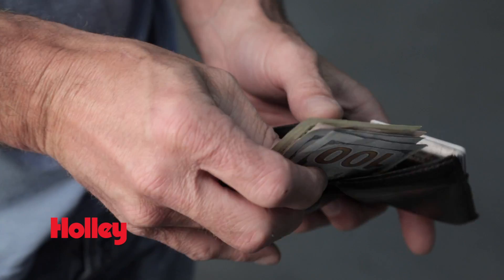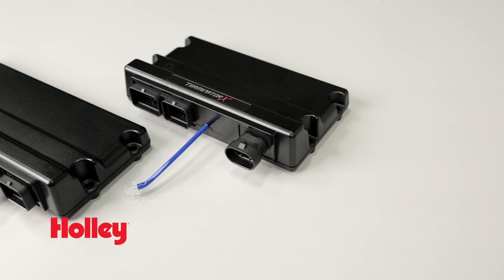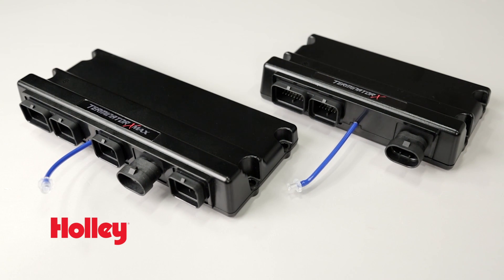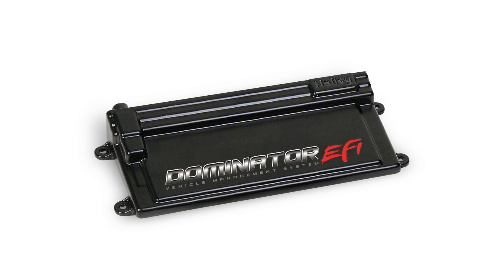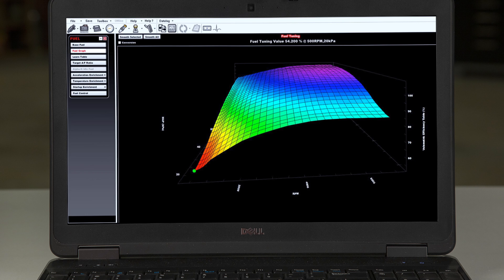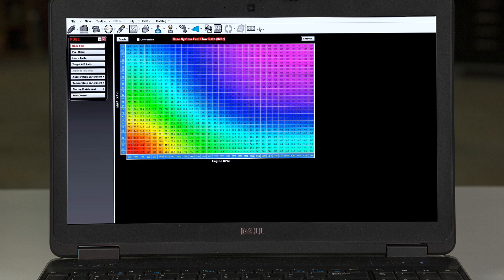Then if you decide to upgrade your engine components and increase the horsepower, you have to send the ECU back to the tuner, have it reconfigured again, and spend even more money. That's not the case with Terminator X and Terminator X Max. Both versions are based on our tried-and-true hardware found in our Dominator and HP ECUs, and Terminator X software puts you in full control and offers the user tuner capabilities.